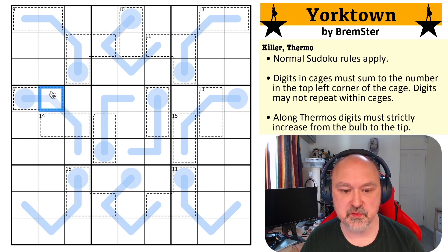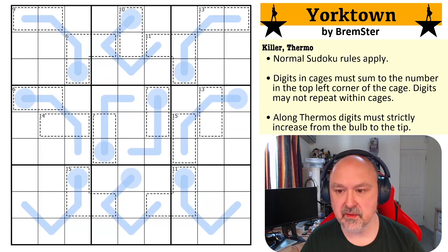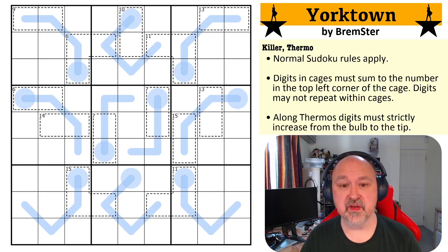Along thermos, digits must strictly increase from the bulb to the tip — so this digit will be higher than this, this digit will be higher than this, this digit will be higher than this. I'm going to restart the timer. Let's give this a shot.